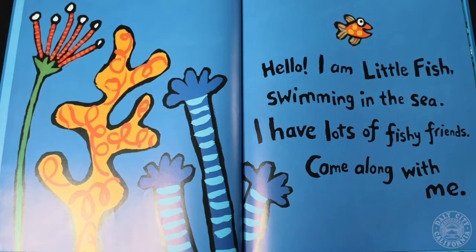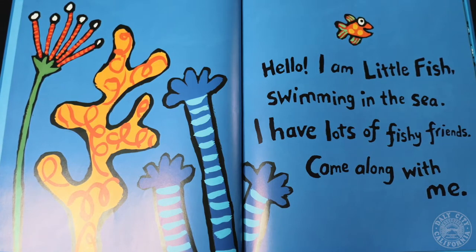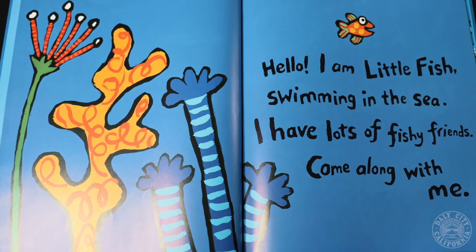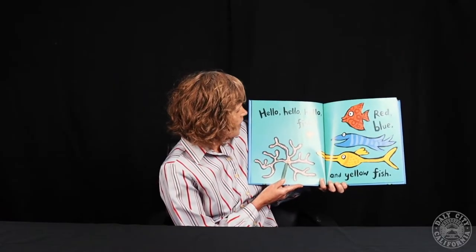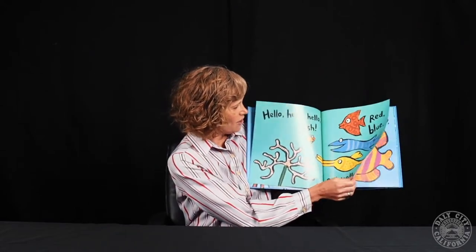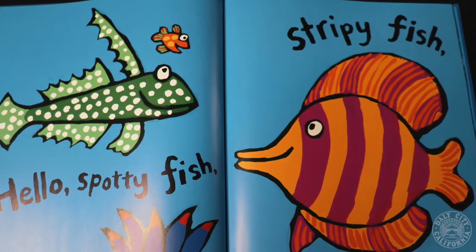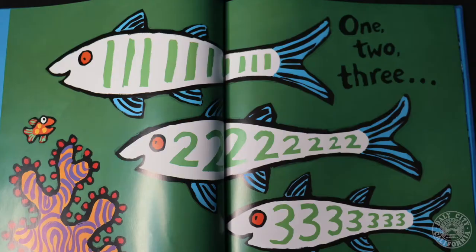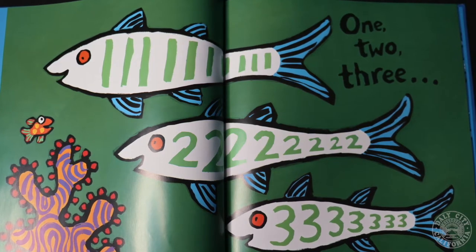Hello, I am a little fish swimming in the sea. I have lots of fishy friends. Come along with me. Hello, hello, hello fish. Red, blue, and yellow fish. Hello, spotty fish. Stripey fish. Happy fish. Gripey fish. One, two, three.